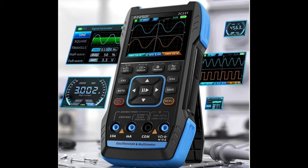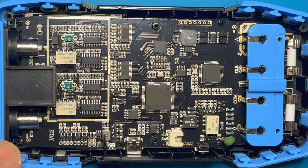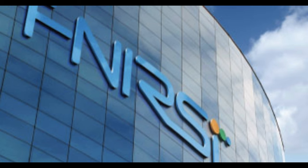Hello there. In this video I'm going to be making the second part of my review on the Fenerse 2C23T multifunction oscilloscope, multimeter and signal generator. In the first video I did a teardown and hardware review, but in this second video I'm going to be looking at the functionality and the performance. I'd like to point out that I'm in no way affiliated with Fenerse — I bought this device myself, so you can expect an open and transparent review.